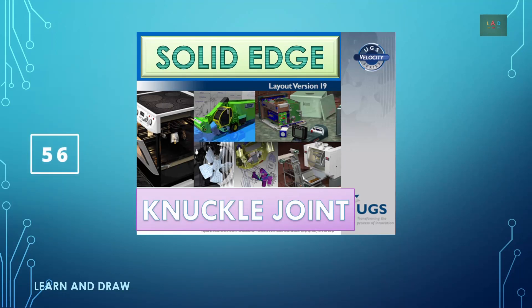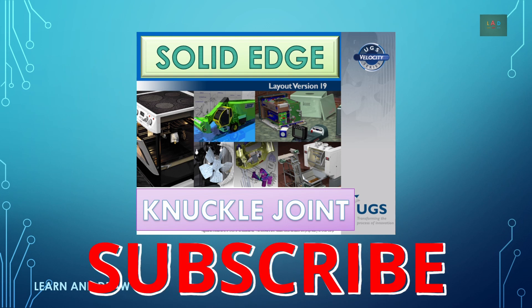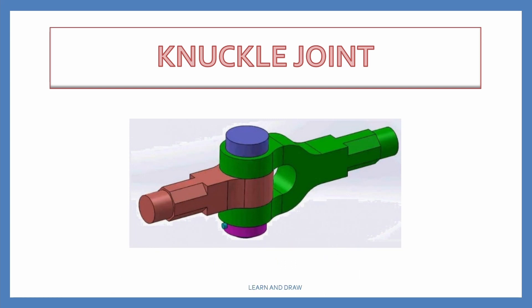Welcome to Learn and Draw. I am Anup Desai, working as a lecturer. In this video, we learn to draw the assembly of a knuckle joint using Solid Edge software. For more videos on Solid Edge, subscribe to my channel Learn and Draw. A knuckle joint is used to connect two rods and is expected to transmit axial forces, or when reciprocating motion is used to convert into rotary motion or vice versa.